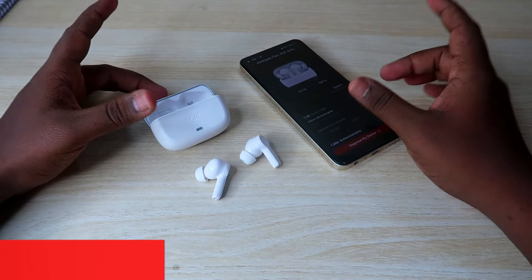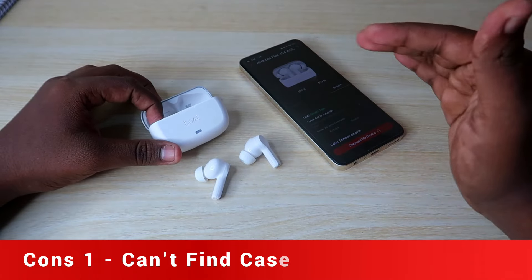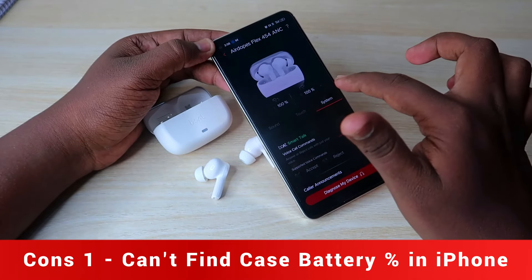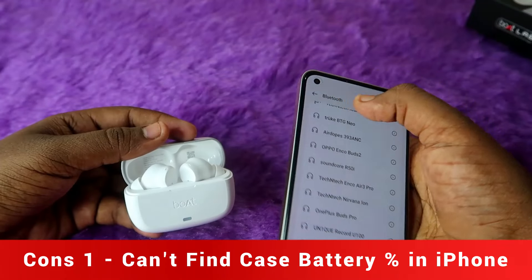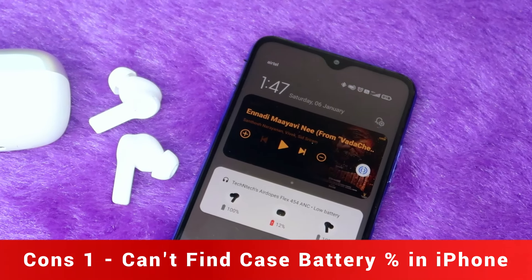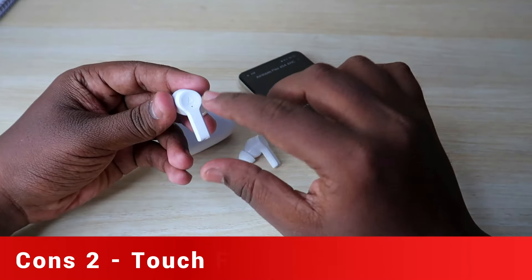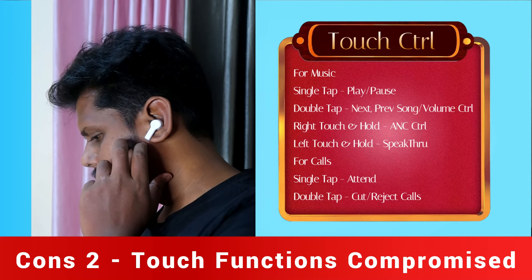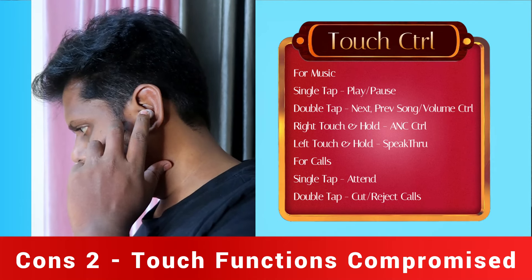Now let's talk about the Cons. The first con is the battery percentage display — for iPhone users, the battery percentage visibility is limited. The app support for case battery percentage is not fully functional on iPhone, whereas Android phone users can access all battery details through the app.